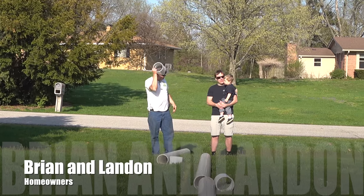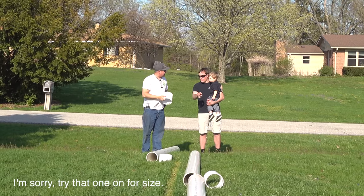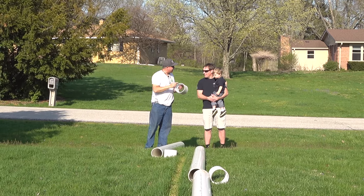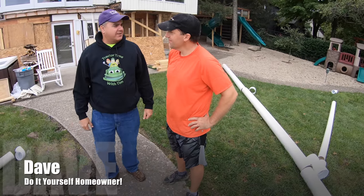So here we are at Brian's house. This won't hardly stay on, Brian. I'm sorry. It's probably about the same size. Brian is Dave's brother. That's correct.